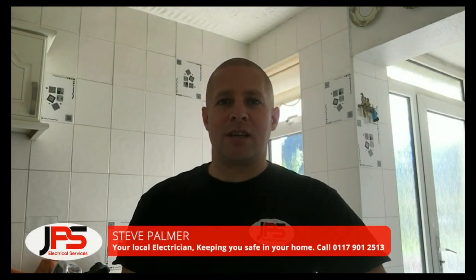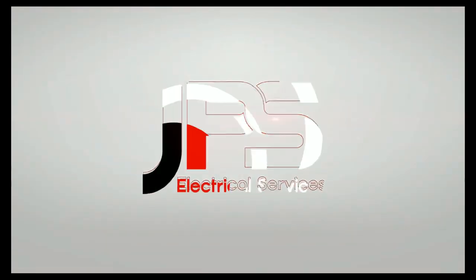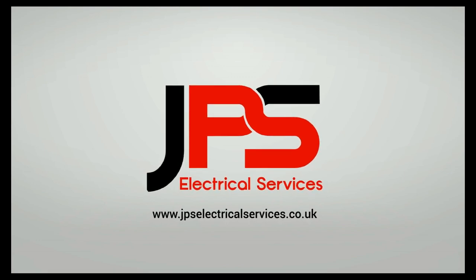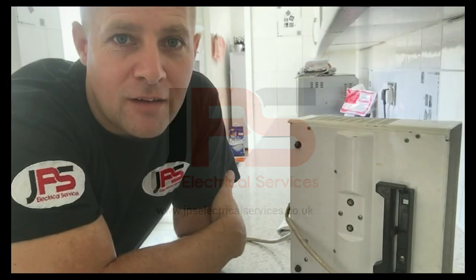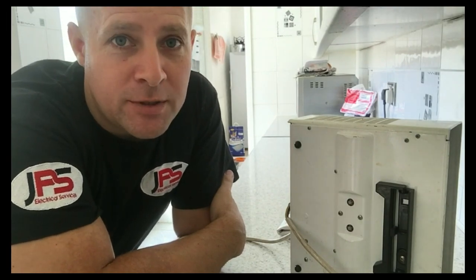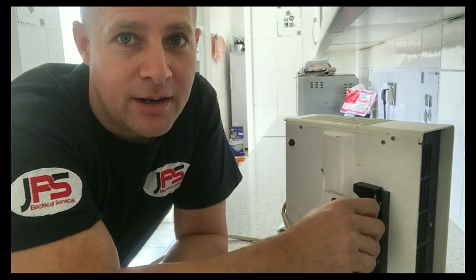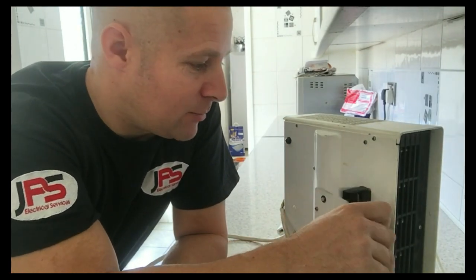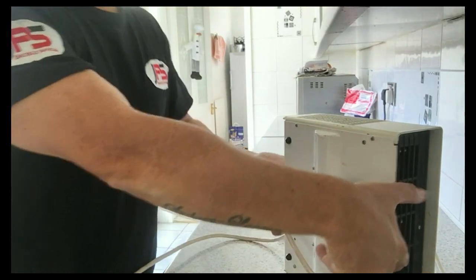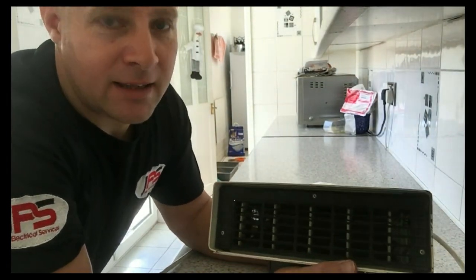Hi, I'm Steve from JPS Electrical Services. In this week's video, I'm going to speak with you about portable heater safety. I've been working today in an elderly client's property, and you normally find that stashed away somewhere during the summer, they've got an electric heater — the portable type, so you just sit it on the floor and it blows hot air in their direction.